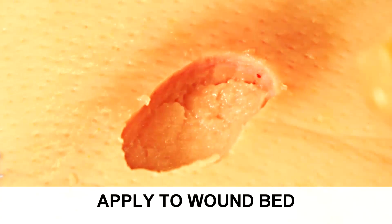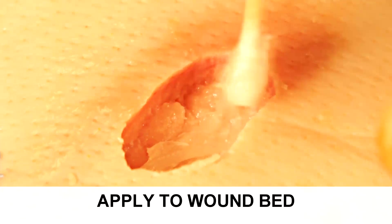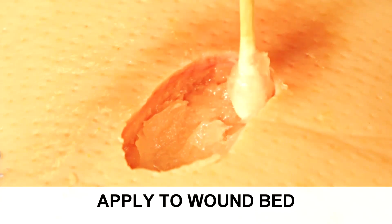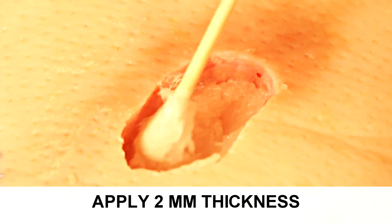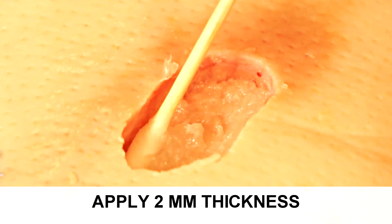Either way, the application is such that you apply it within the wound, trying to avoid the wound edges, and you generally try to provide a uniform coating of approximately two millimeters thick.